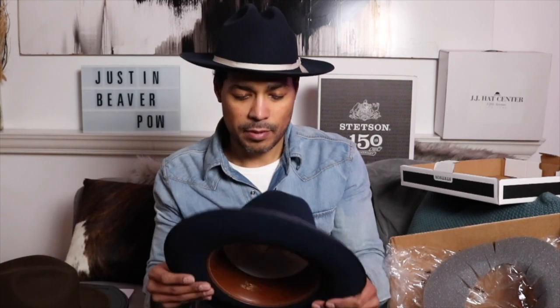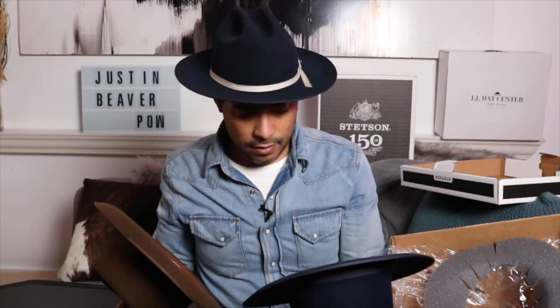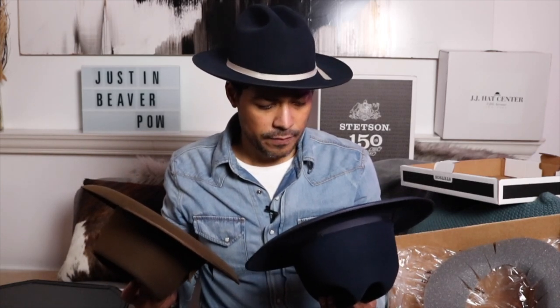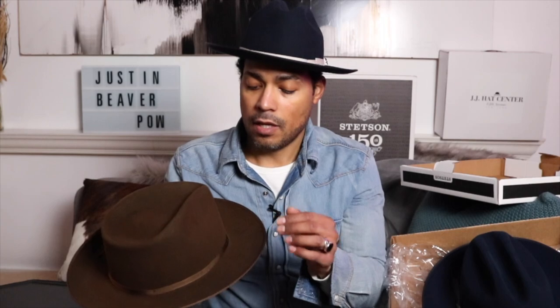Wow, this is so much different than the other one — that's so weird — but it feels really nice. Let's look at the inside. When I reviewed the previous one, you heard about the negatives I had. I've actually been wearing it a lot despite those things. I do enjoy it, and I did wear it in the rain and as you can see it came out perfectly fine. Love the color.